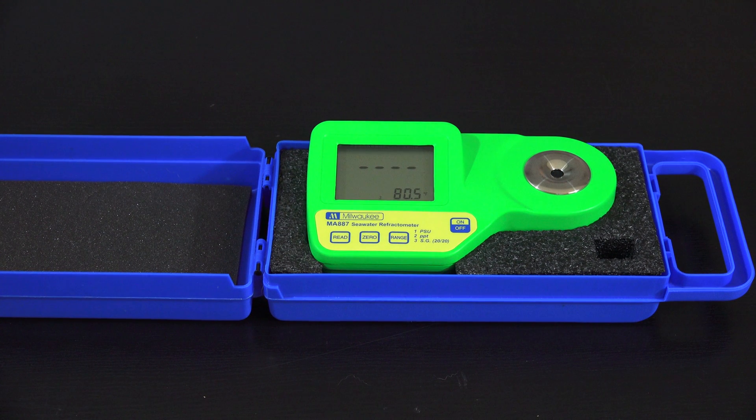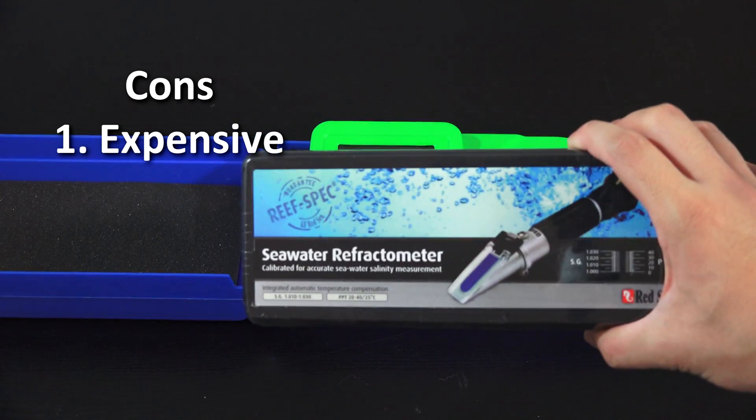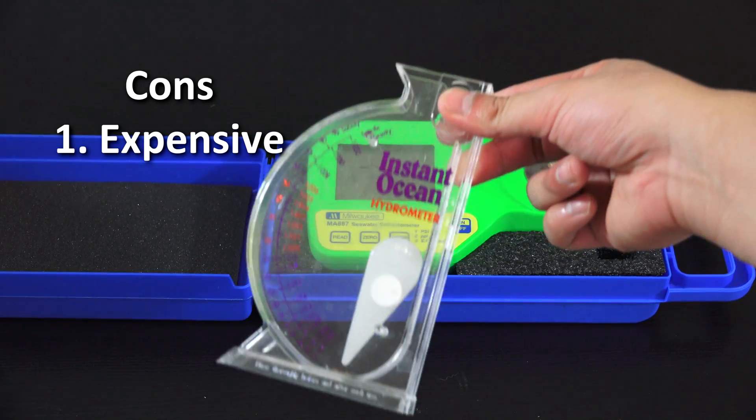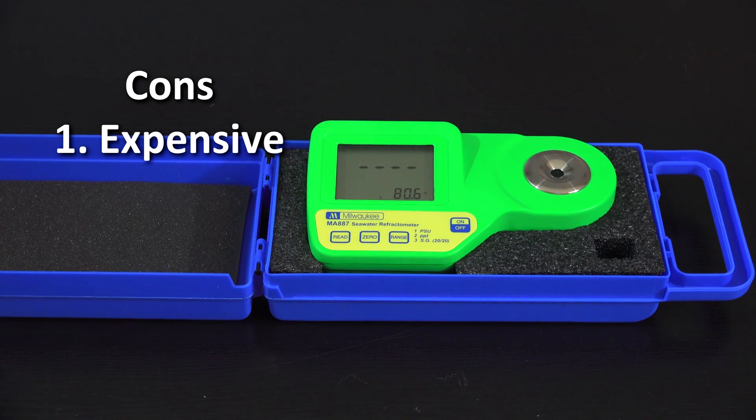The first con is that it's expensive — it's about $100 for this unit versus $50 for a mid-range option or $10 for a cheaper analog version.